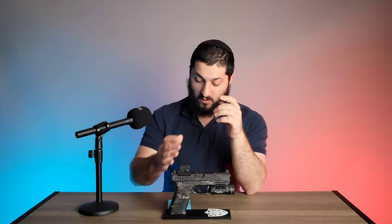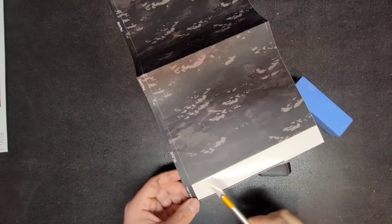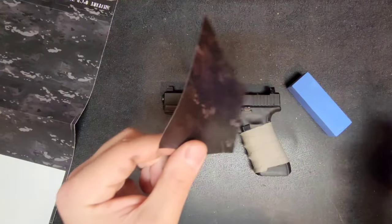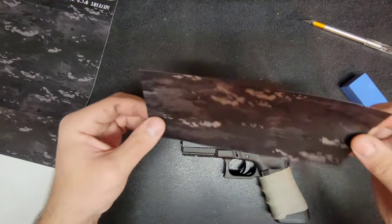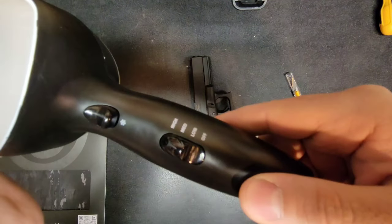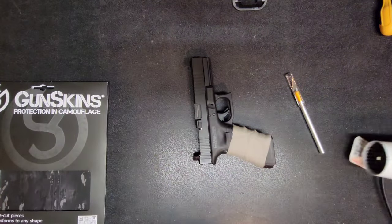Peeling it off leaves no residue and it's easily removable, so don't worry about it being a permanent change to the gun. As for tools: EP Tactics recommends using a heat gun or blow torch. I wanted to test the most average-joe approach, so I used a basic hair dryer, which does reach the needed temperature to mold the vinyl to the gun, but a heat gun or blow torch is much more recommended because it works faster.